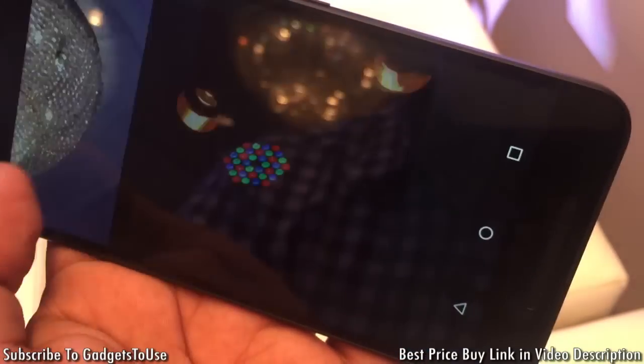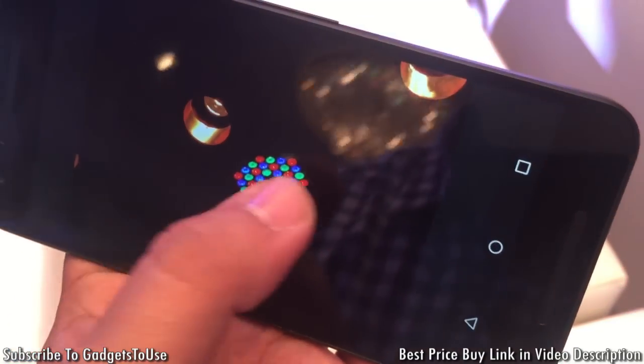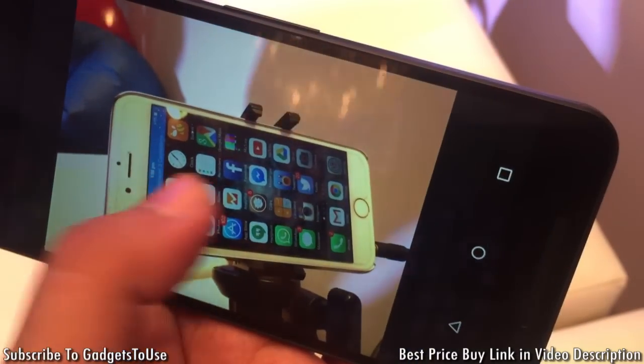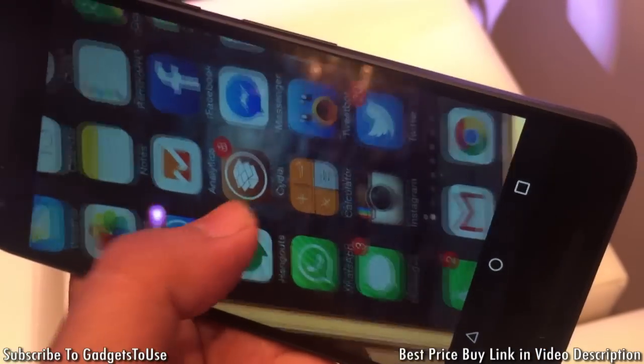In daylight you will get even better performance. This is one shot taken against the light which has come out good. This is a shot of a small light, and this is another shot which is looking nice. The photos may not look very bright but the colors are good, which is more important, and the clarity is also very good on this device.